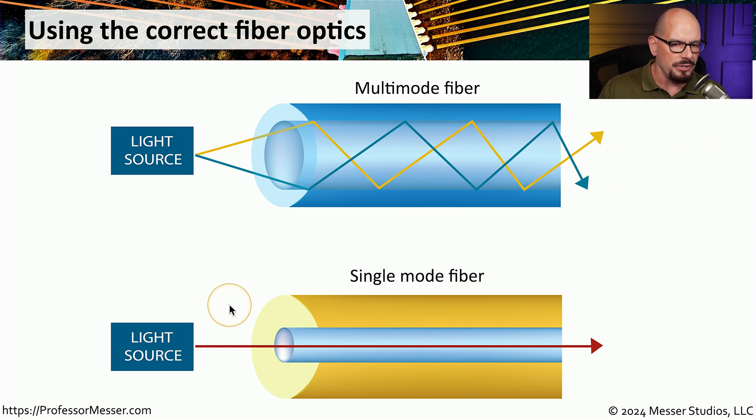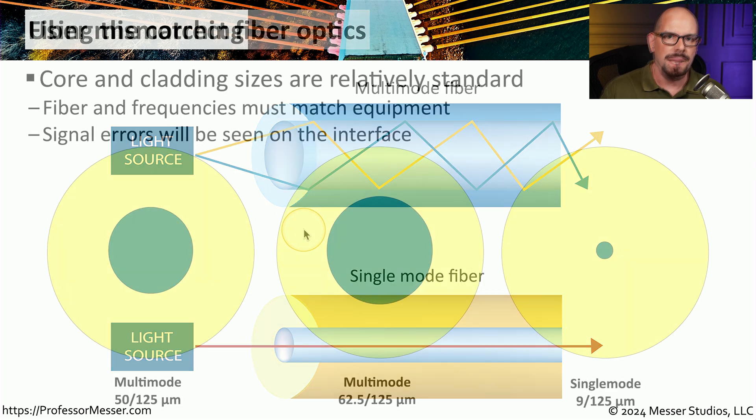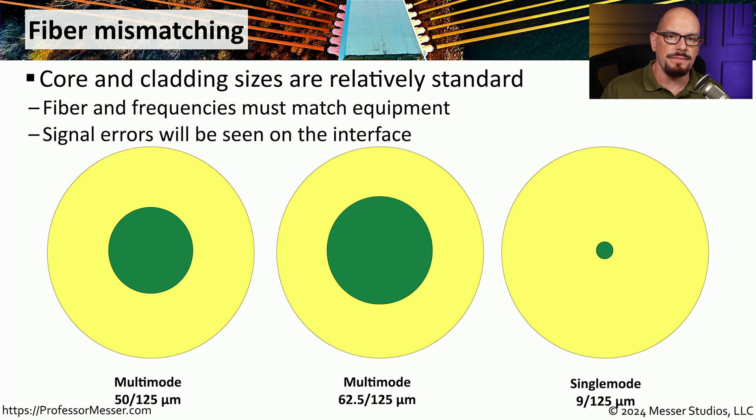This is very different than using single-mode fiber. With single-mode fiber, the light source uses a single path to go all the way through the fiber. You can see that single-mode fiber has a much smaller fiber diameter than multi-mode fiber, and it's difficult to tell the size of the fiber core and cladding unless you look very carefully — and even then it becomes very difficult.